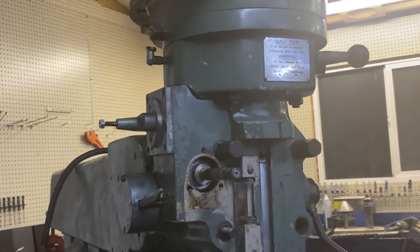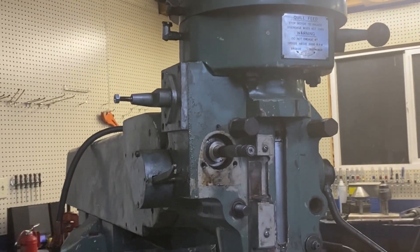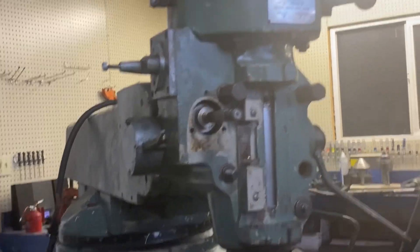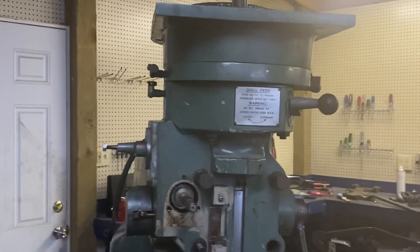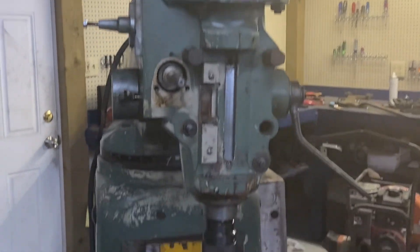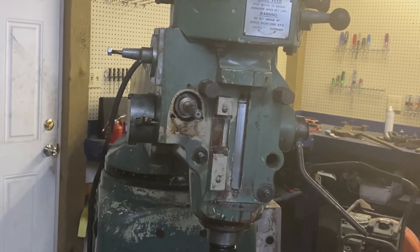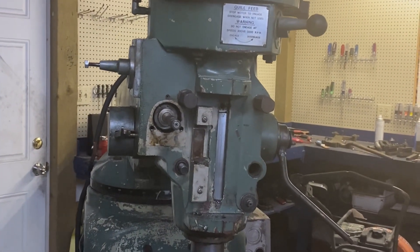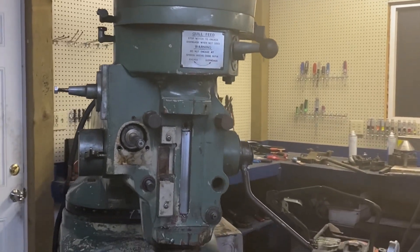This machine had a Kent badge but it's exactly like a Jet. I was going to rename all the videos 'Jet milling machine repair' but then I say 'Kent milling machine' all through it and I don't want to confuse people, but I'd like the video to be as helpful as possible. What I'll do is when I do the video where I put everything back together and test it, it'll be 'Reassembly of the Jet Milling Machine' or something like that.